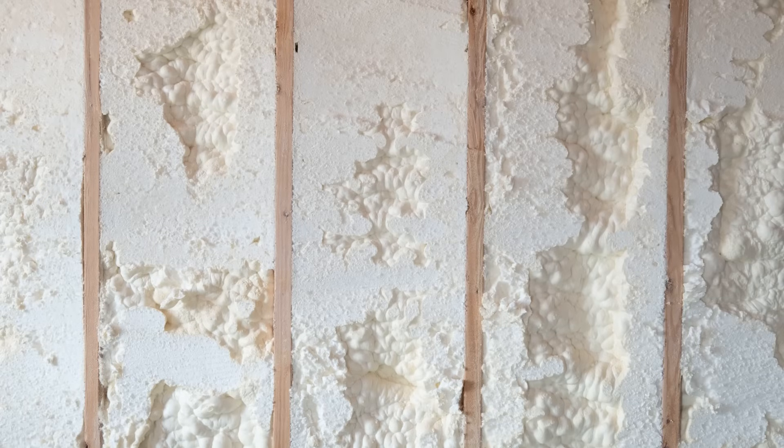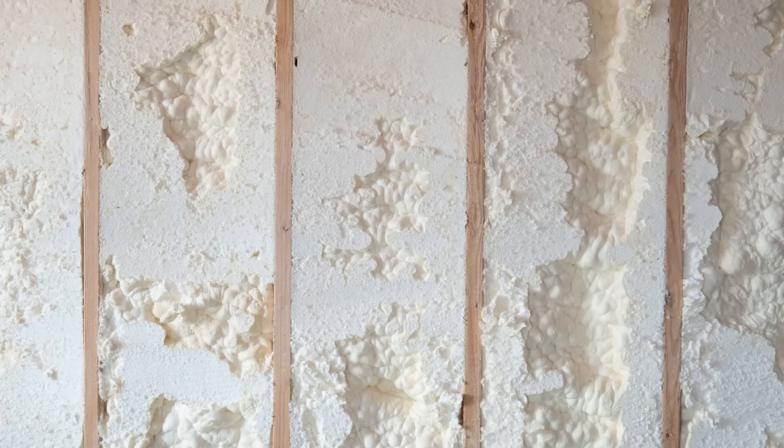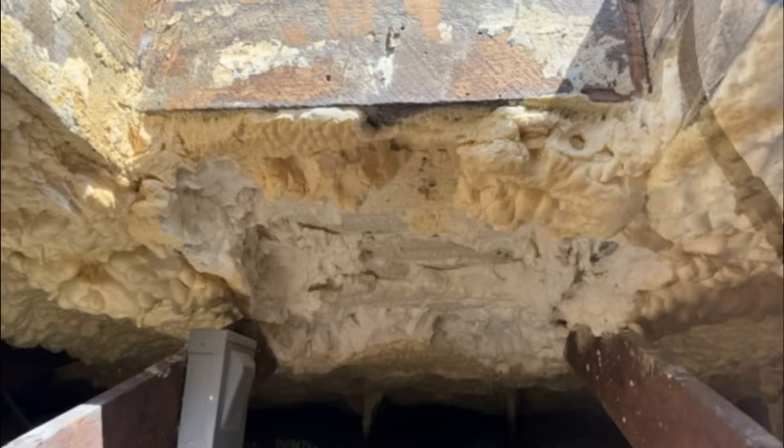In this video, we're talking about the risks of using spray foam in remodels, how it can go wrong, when to use it, and how to use it safely so that you're not rotting out the structure. Let's get into it.